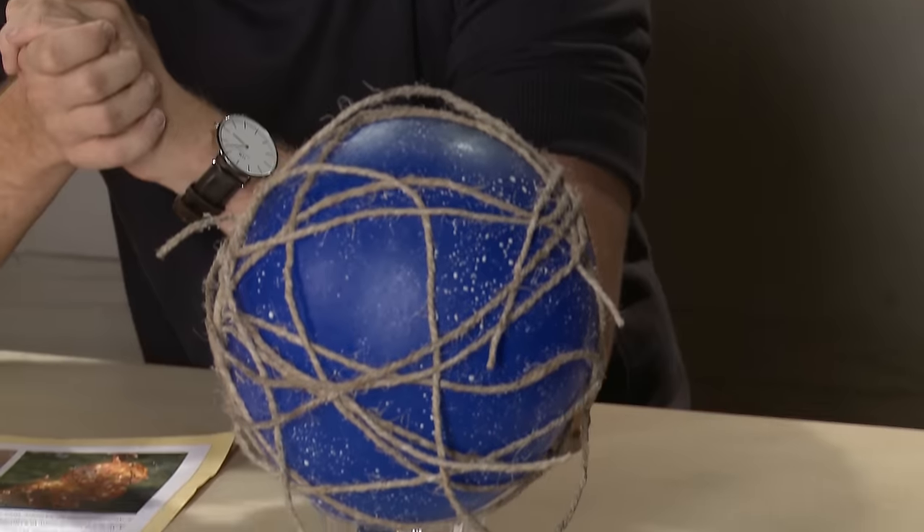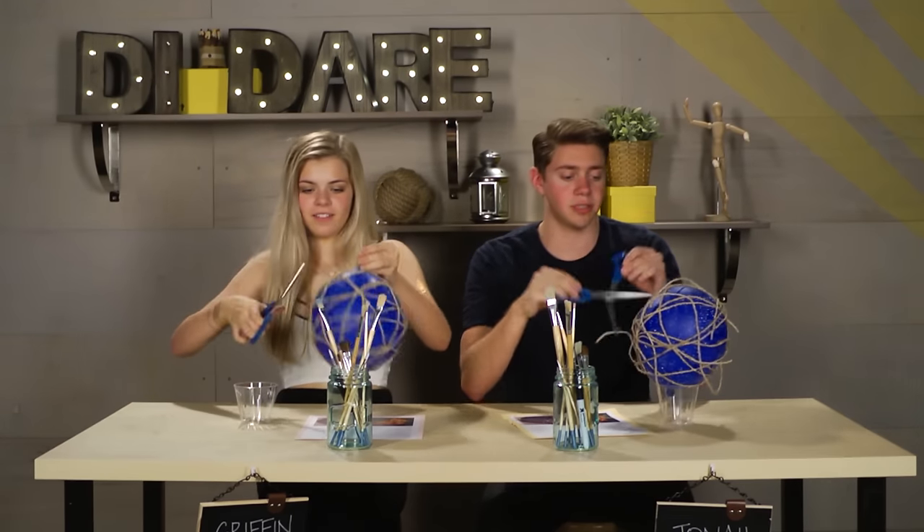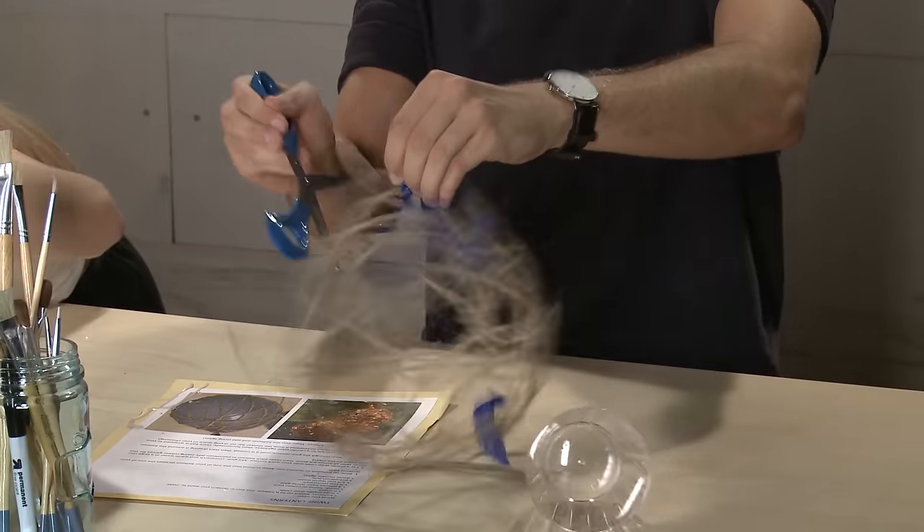So we waited 24 hours for our balloons to dry, and we obviously just slept on the floor over here because that's why we're wearing the same clothes. Now, it turns out my balloon didn't have enough glue on it. I think the universe is just trying to tell me to please stop making weird twine lanterns — it's saying stop. How do you just stab it? Just go in and take it. Oh God, I almost cut my finger!